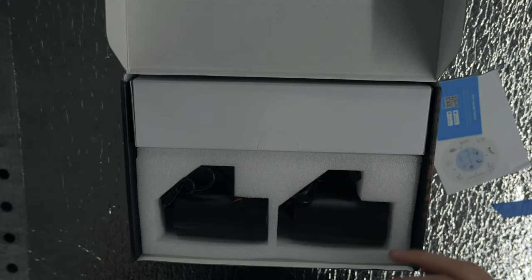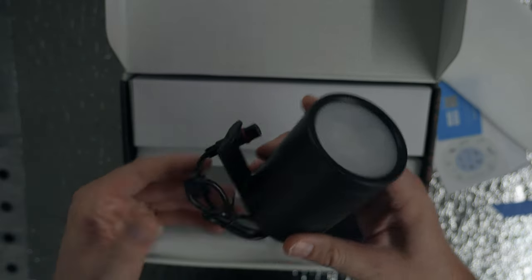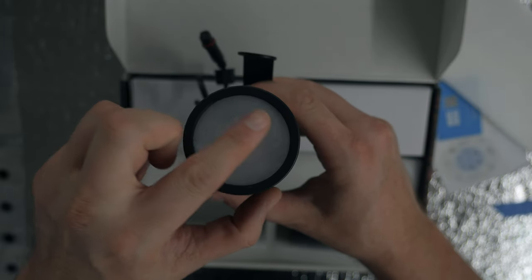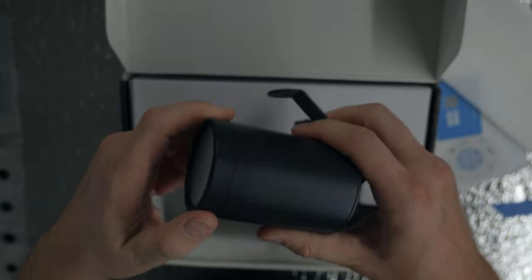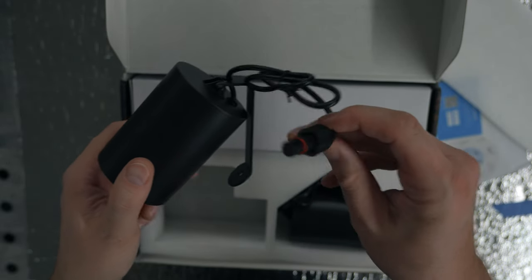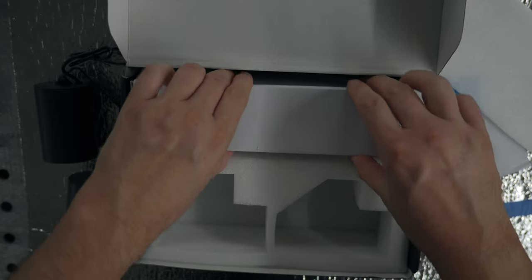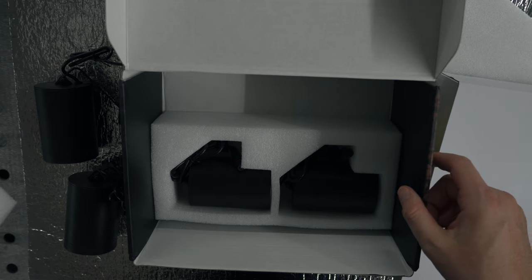Inside there's some minor documentation, foam packaging, and this is what the actual spotlight looks like — relatively small, with the mounting hardware. It has a nice diffused effect in the lens. You have the adjustment for your mount and what looks to be a waterproof cable connector. Here's another spotlight, and there are two more sets for the four total.